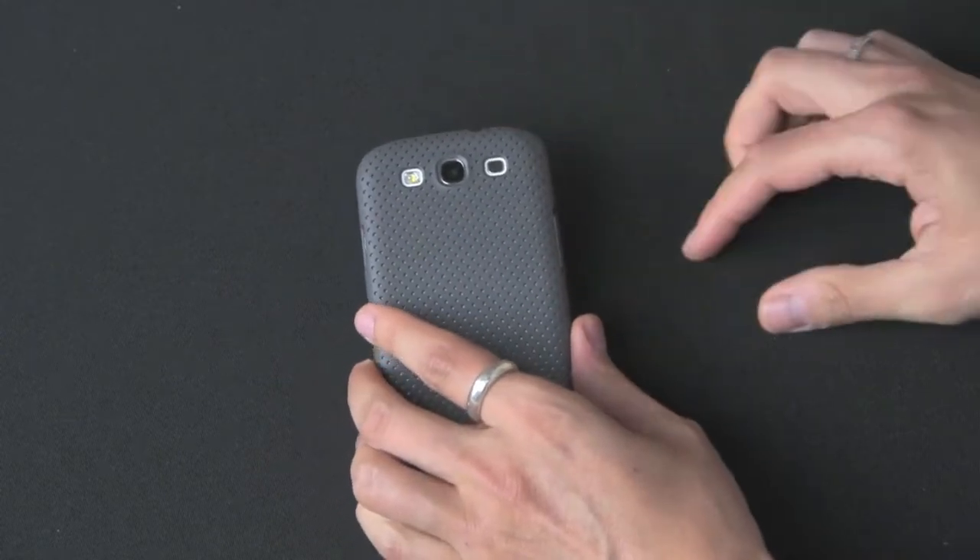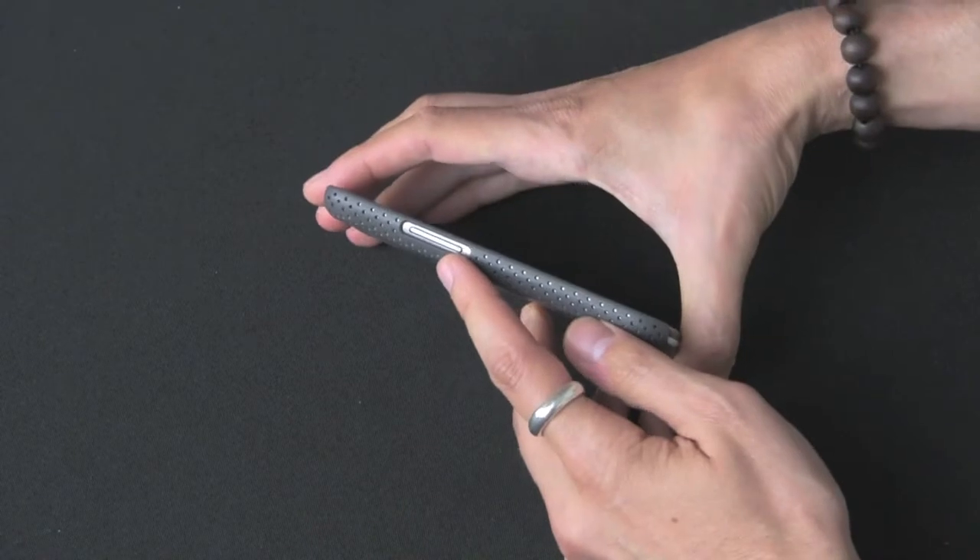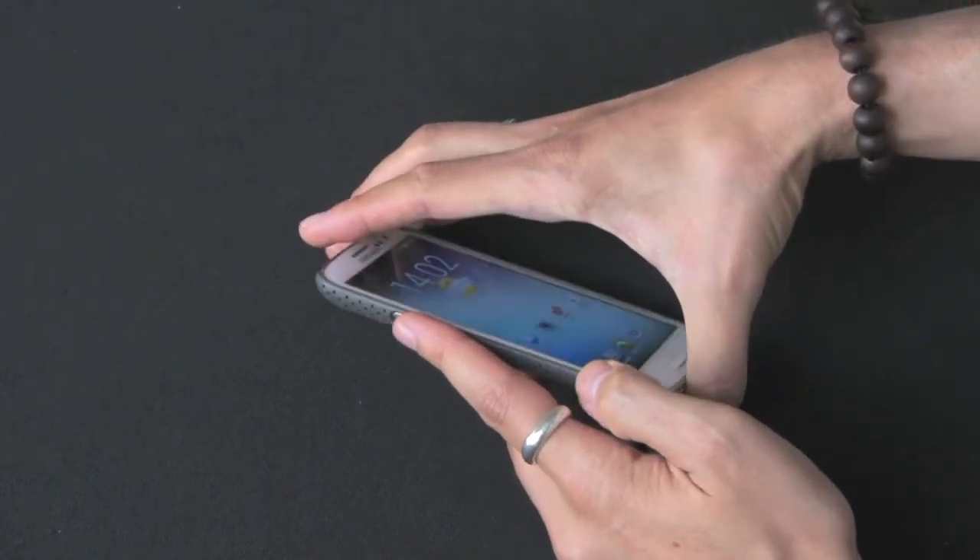You have all the access — you can see the camera, the speaker, the LED flash in the back. Volume rocker, complete access to it. It's nice and flush too.